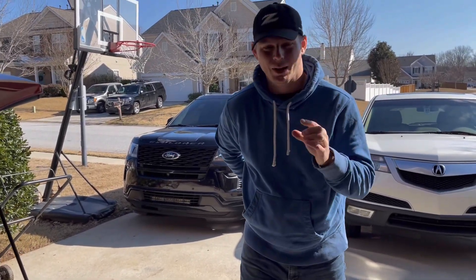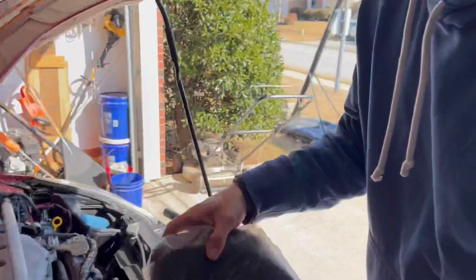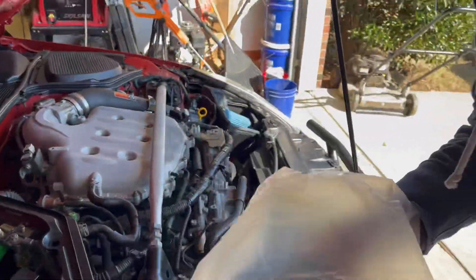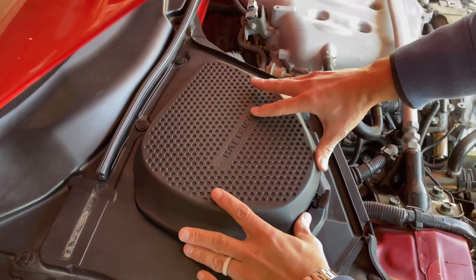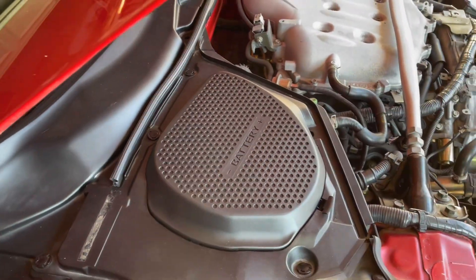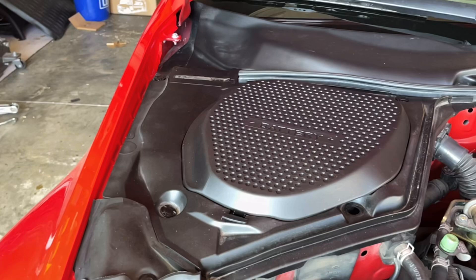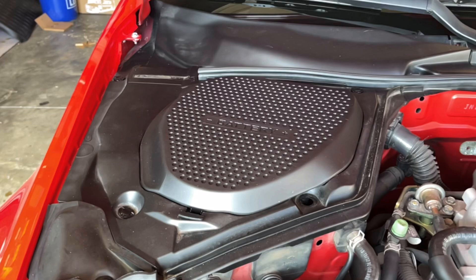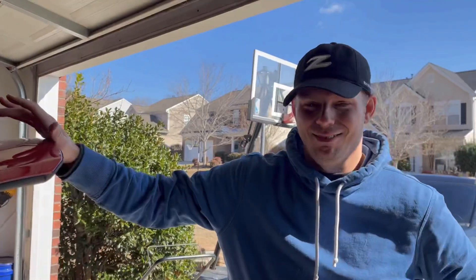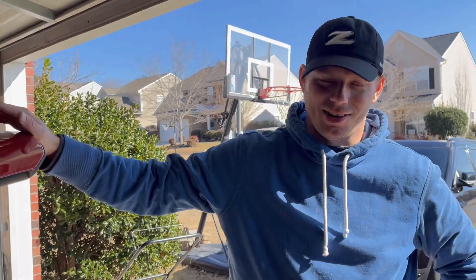What's up guys, here we are with the biggest bang for your buck — most important modification, most important part you can add to your 350z. Of course I'm just kidding, but we needed it on this car. Look how clean that looks! Oh my gosh, way better. $27, Z1 Motorsports — it's really hard to beat that to clean up the engine bay. Link in the description below. Z1 Motorsports, thank you for sponsoring the 350z.